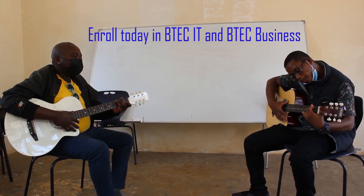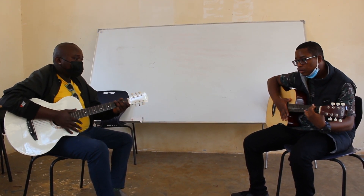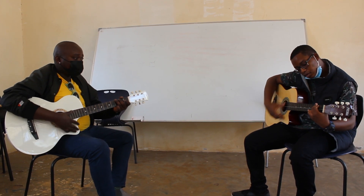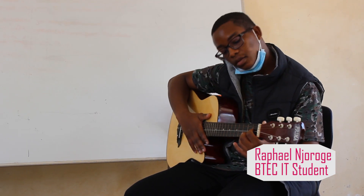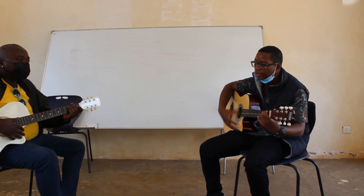And pop G. Down, tap, down, tap, down, down, tap, down, down, tap. Back to E-minus.